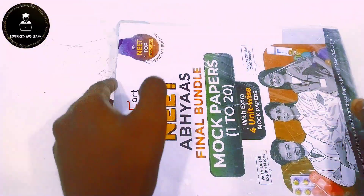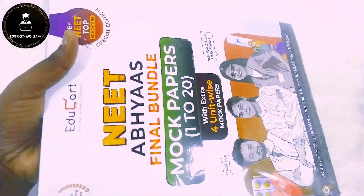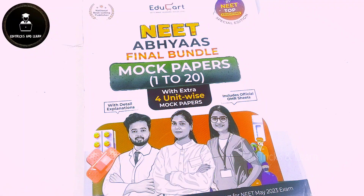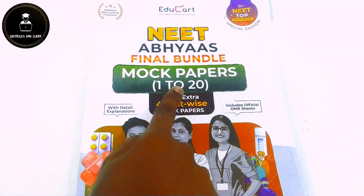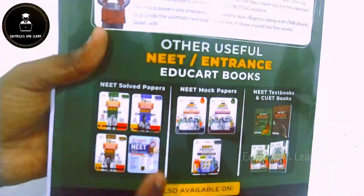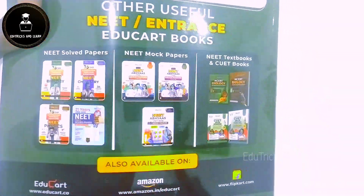This is EDUCARD NEET ABYAS 500 Mock Test Papers — 20 Mock Test Papers with 4 Unit Wise Mock Test Papers. It includes detailed explanations, official OMR sheets, and a guarantee that 40% of questions can be asked from these papers. Other NEET books we have unboxed are also linked in the description.